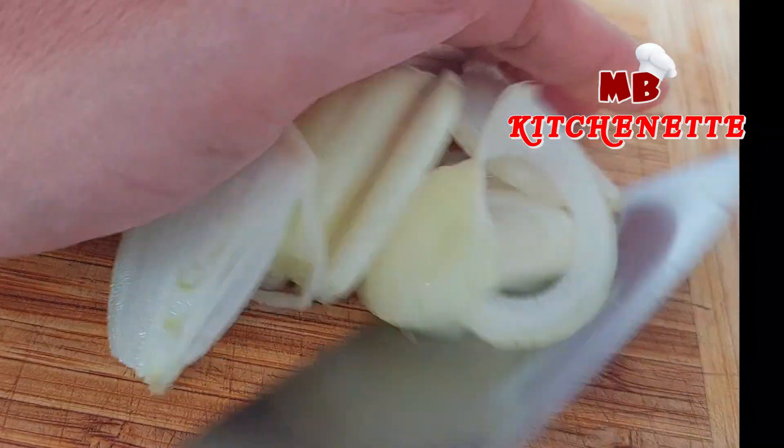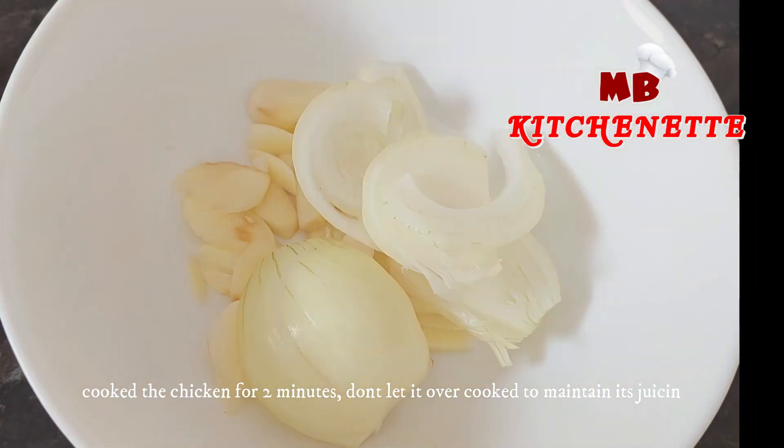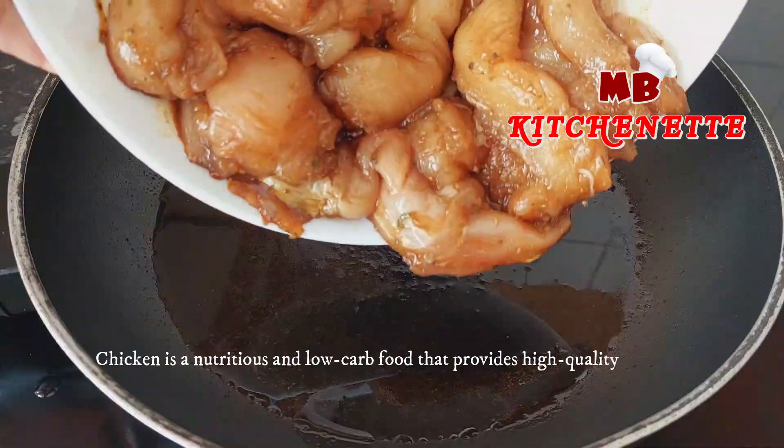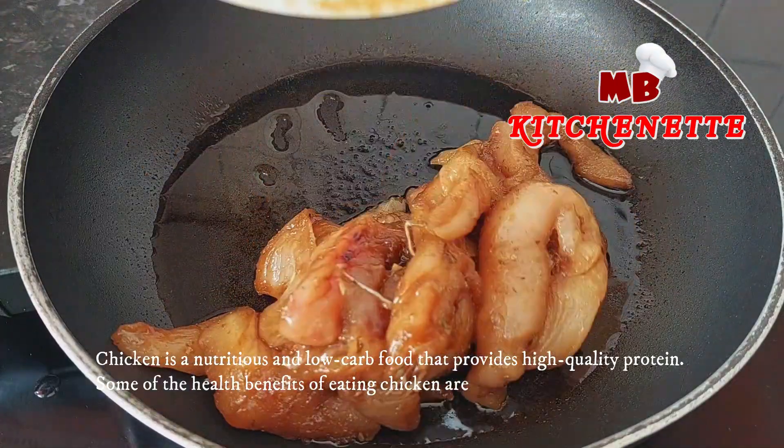In a heated pan, put olive oil and fry the chicken. Cook the chicken for two minutes. Don't let it overcook to maintain its juiciness.